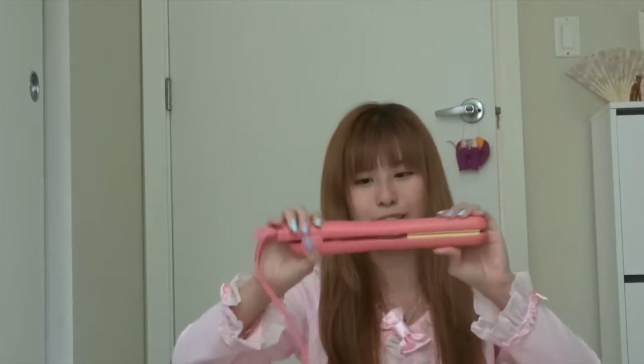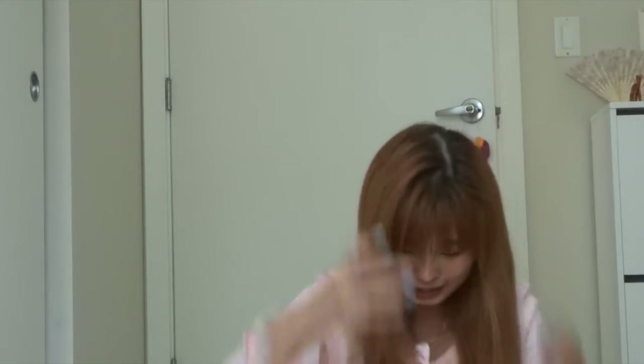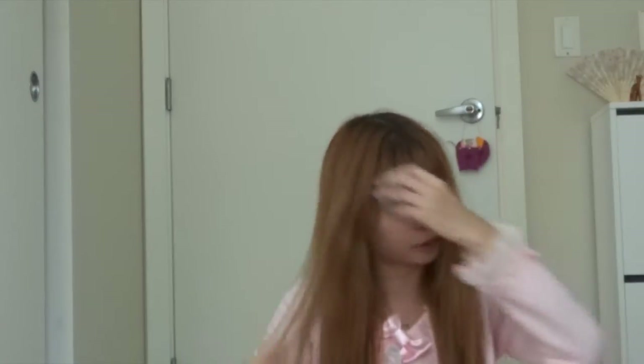So the next hairstyle — you're going to need your hair straightener. My puppy is trying to sit on my straightener! Turn it on and let it heat up. In the meantime, just comb through your hair — I'm going to use my fingers and gently comb through. This next hairstyle is fairly simple: all I'm going to do is curl the ends of my hair, and also my bangs.